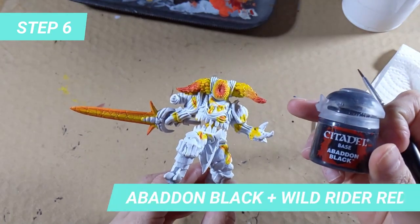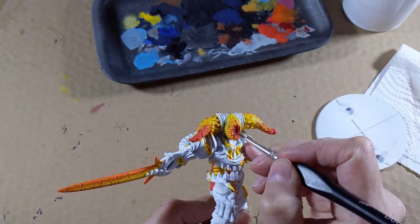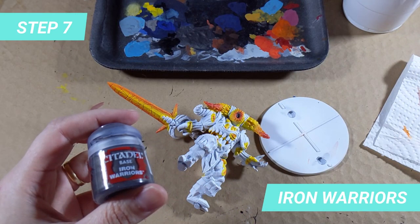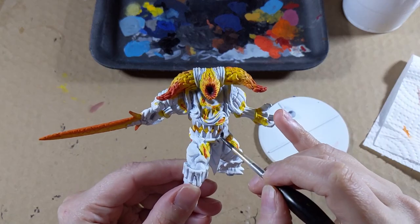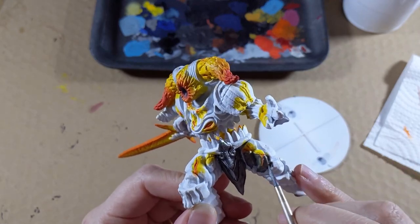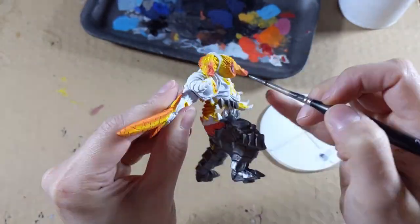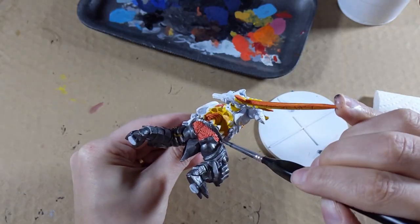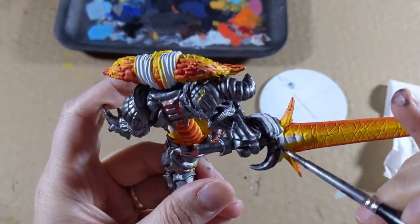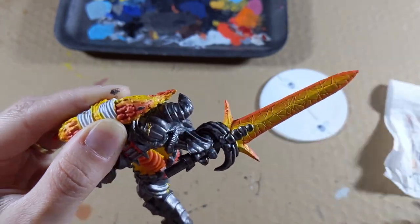We will mix Abaddon Black with Wild Rider Red to paint the very center of the face in a darker color, like the box art. We will now paint the metal colors with Iron Warriors. I start by the center of the model and cover the remaining parts of the legs, taking care not to let the paint enter the cracks that are already finished. I recommend waiting for a part to dry before painting the others to avoid finger marks. Do the same with the belt, the chest plate, and the shoulders. Continue to paint all of the metal parts including the hilt of the sword, leaving a little bit of the yellow to shine through like molten lava.